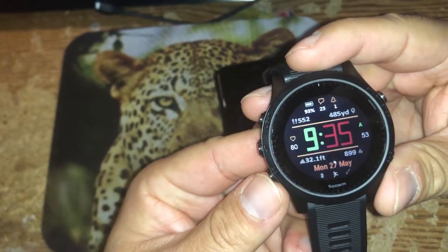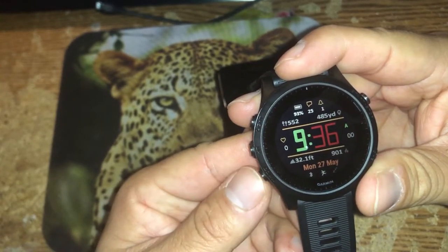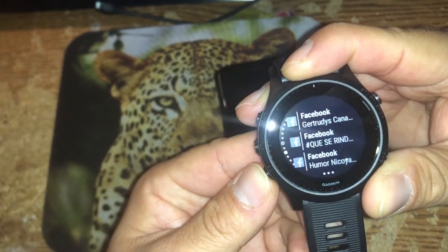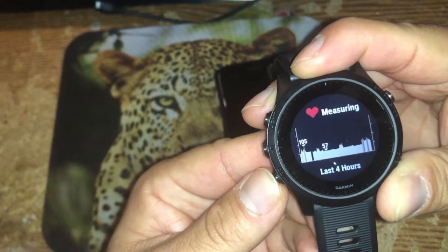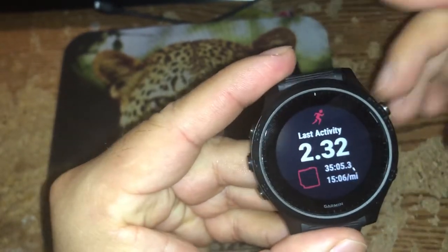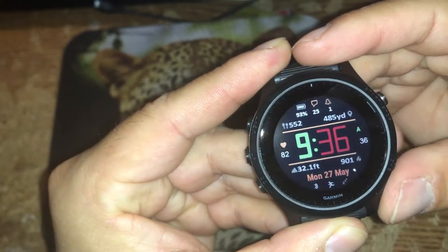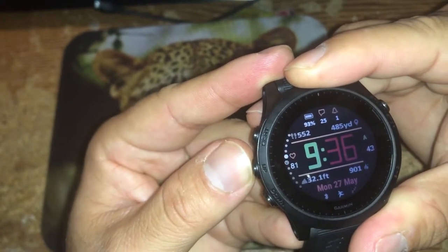Right now I'm in one of my three favorite watch faces installed on the watch. I'm going to navigate through the widgets. The first one takes me to calendar, the second to Facebook notifications, the third is heart rate measuring, and the last one shows my activities. If I want to exit from this carousel, I hit the back button and it takes me back to the watch face. To navigate through the widgets I press either the down or up button.